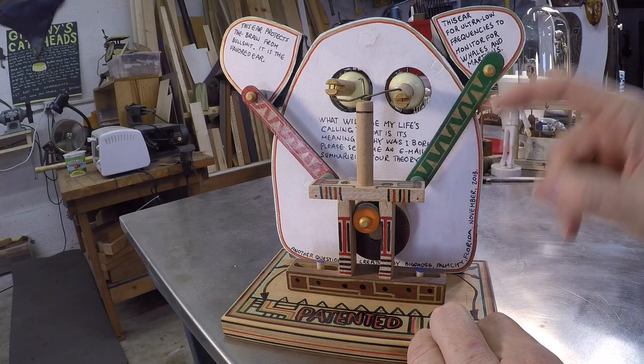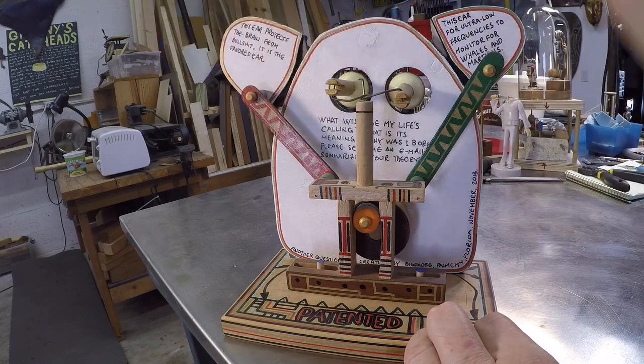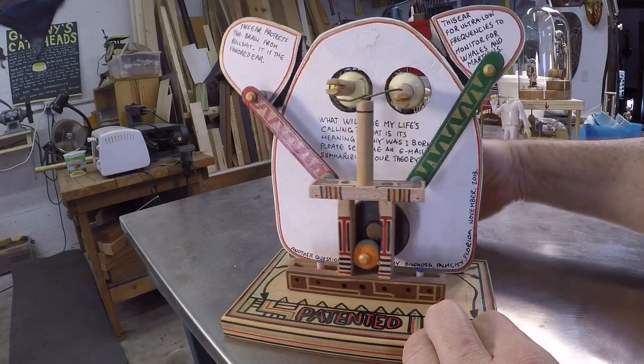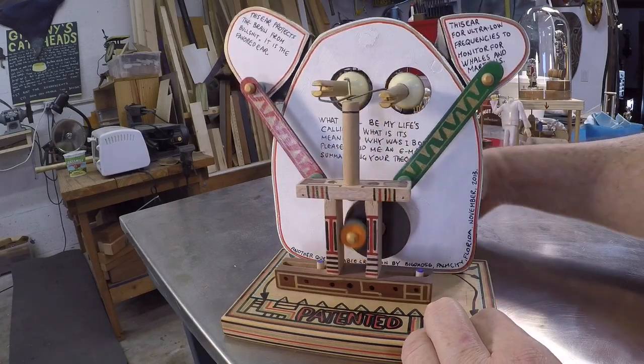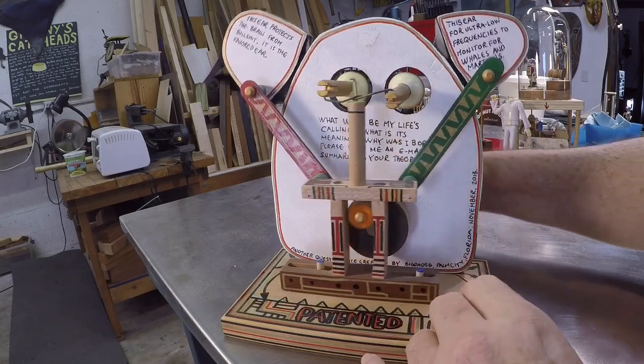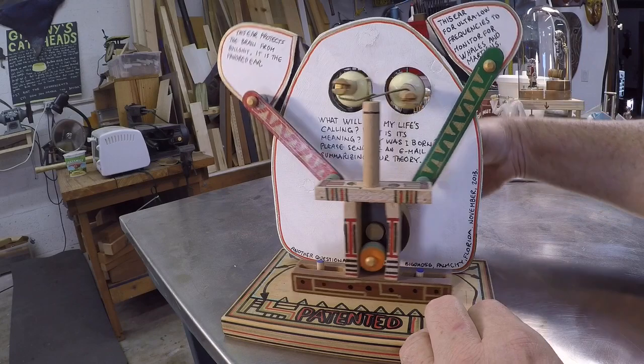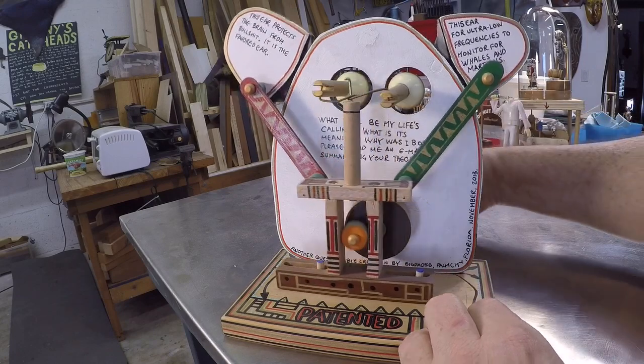The linkages are made out of tongue depressors — glued together a few of them and hinged the ears back to the head. There's a little post here that attaches to the eyeballs, and the eyeballs are hinged in the head and they go back and forth.